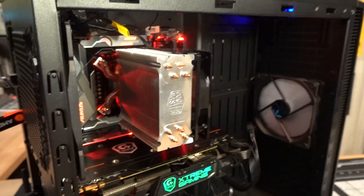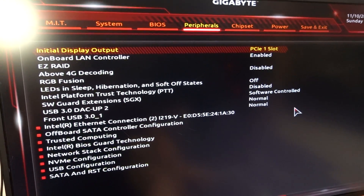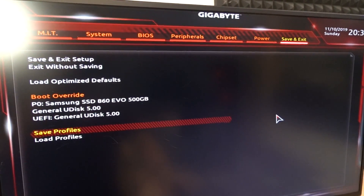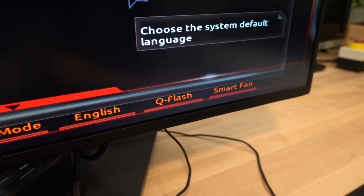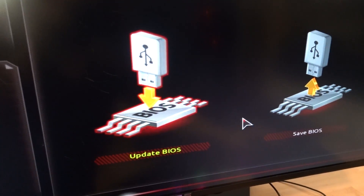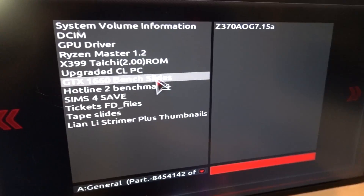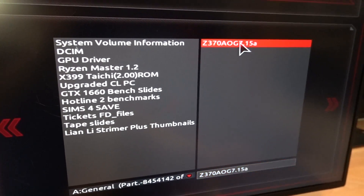Every motherboard is different, so consult the motherboard manual. I know I keep telling you how to do this and then telling you to read the manual, but every board is kind of different. I don't see QFlash anywhere... there it is! You can use a mouse. QFlash. It's saying: do you want to update your BIOS or save a BIOS? We want to update. It already located the BIOS file we want — go ahead and click that and update it.